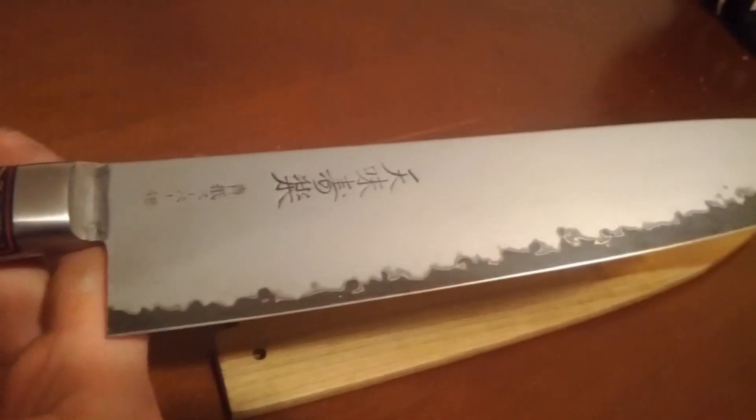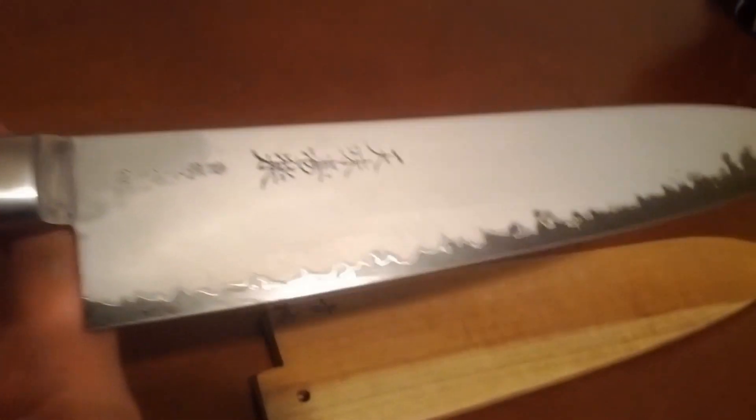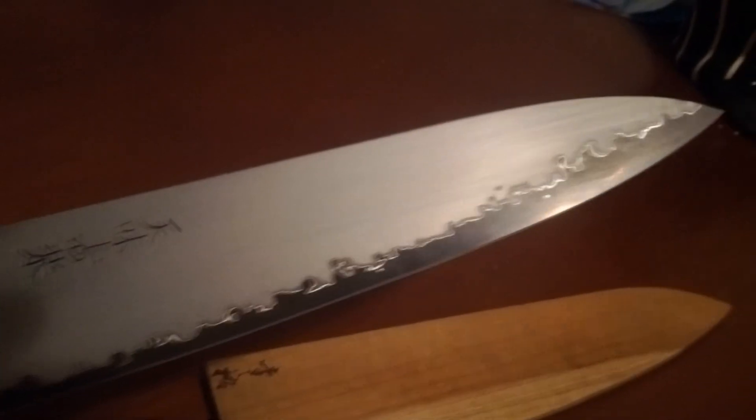Hiromotos are a little thick behind the edge, and they tend to wedge in carrots and just don't feel that smooth when you're cutting through onions and such. But Dave does a really great job thinning it and just making it look awesome, so it's a pretty high performance cutter now.